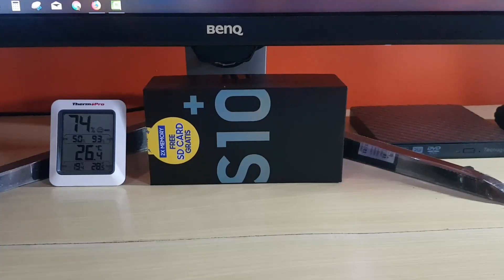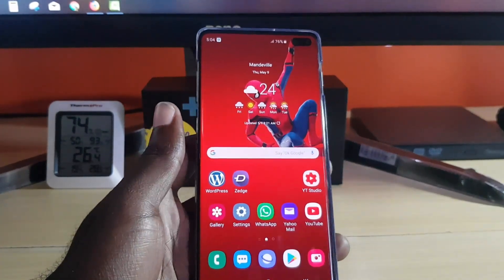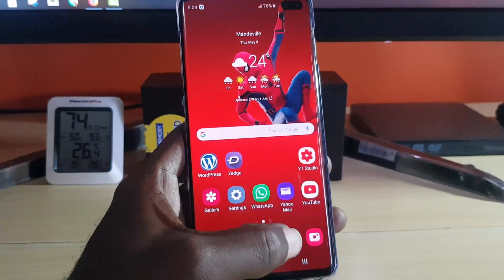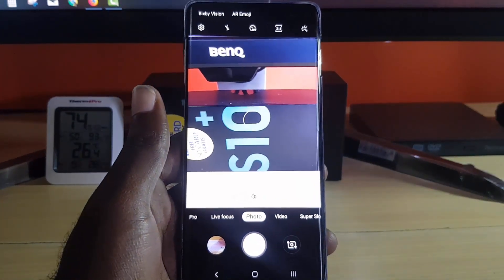Hey guys, Ricardo here, welcome to another Blog Tech Tips. Today I want to show you another cool feature included in the Samsung Galaxy S10, S10 Plus and so on — a camera feature. Once you launch the camera you'll see it, and it's called AR Emoji.